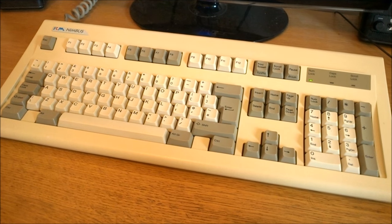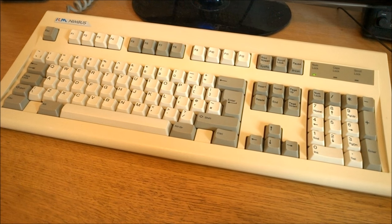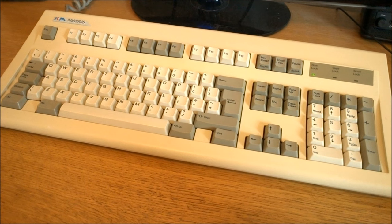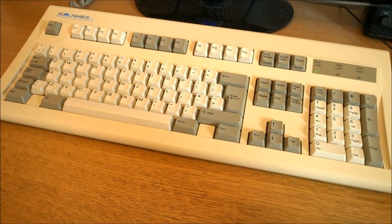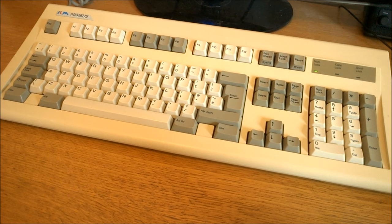The SM-101 was Alps's own model and they sold it to others as well, not just RM Nimbus. This particular one is slightly yellowed but in remarkably clean condition and I'm quite happy with it. I assume it was made by Alps themselves in a former Apple plant in Ireland, or maybe their facility in Milton Keynes.